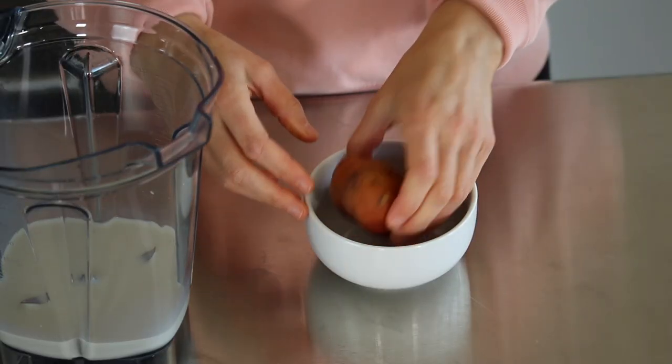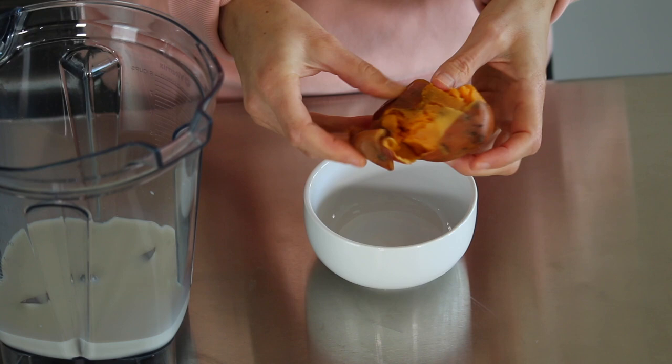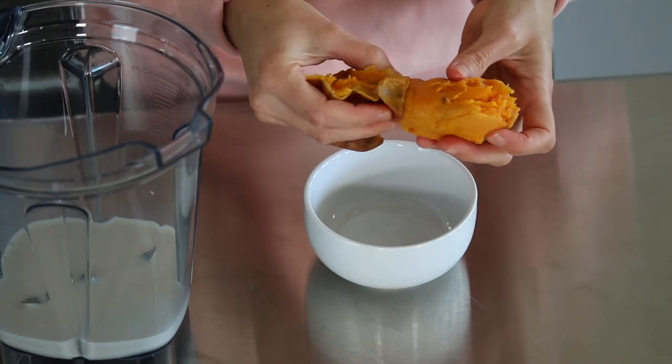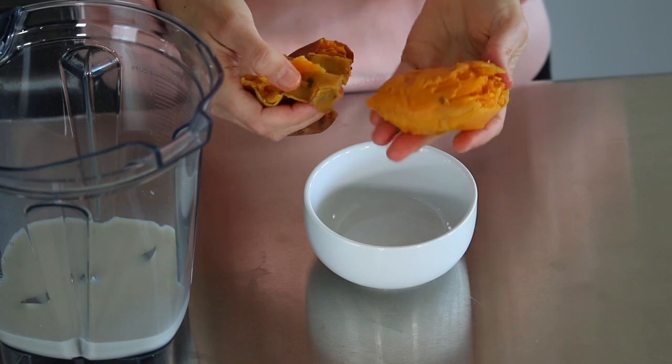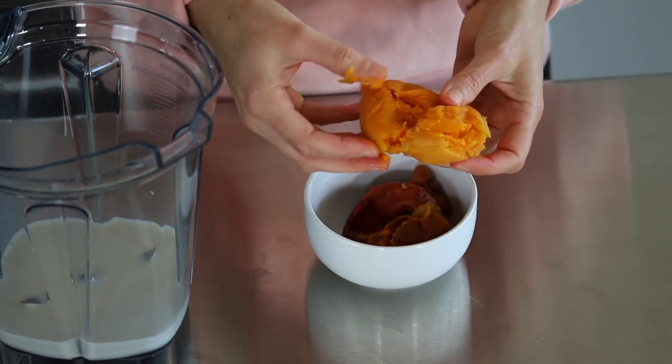Then of course we're going to add one cooked sweet potato. This is a small to medium size sweet potato. You can easily double this recipe if you wanted to use a large sweet potato, but the flesh yields about a half cup of sweet potato flesh. I cooked and cooled it and we're just going to add it right into the blender.